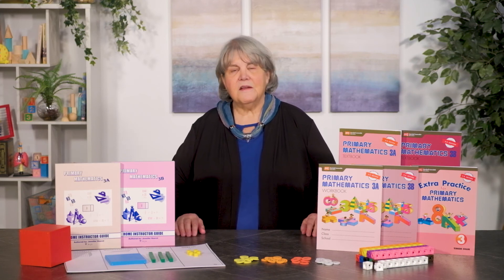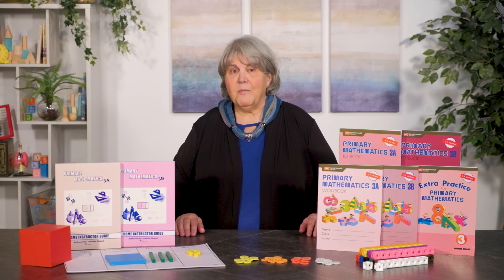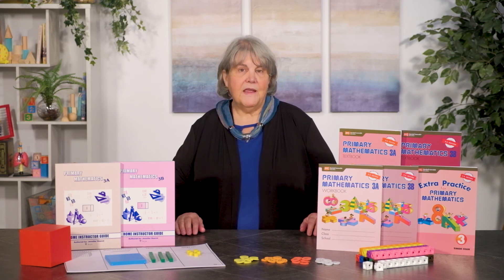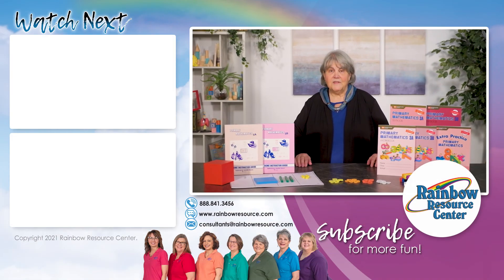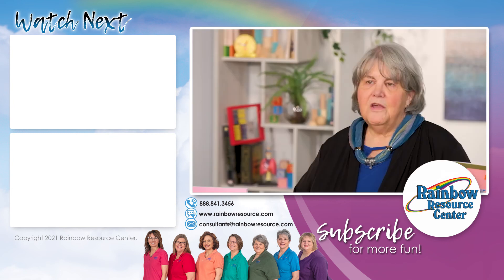For convenience, we have sets for each grade and semester that include the textbook, the workbook, and the home instructor guide. If you have questions about the U.S. edition of Primary Math or any of the Singapore math courses, please contact our Rainbow Consultants. We can be reached during normal office hours Monday through Friday, 8:30 a.m. to 5:00 p.m. Central Time. Our phone number is 888-841-3456 and our email is consultants@rainbowresource.com. You can also contact us through the live chat feature on the website. We look forward to talking to you.